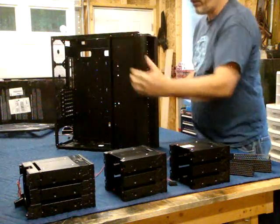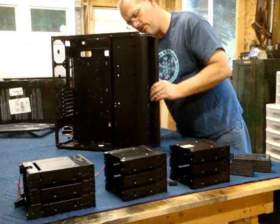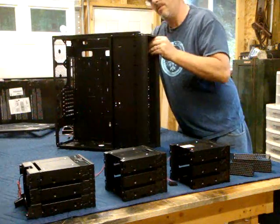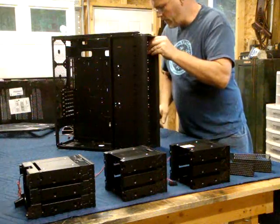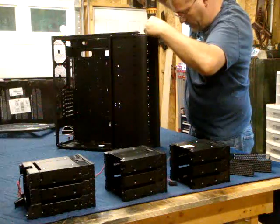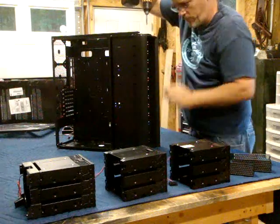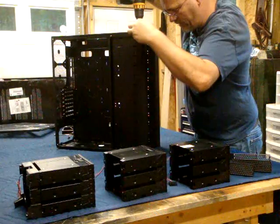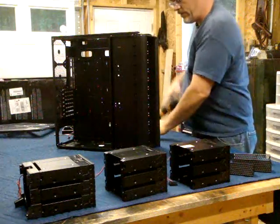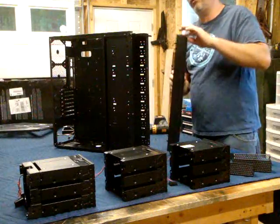The front bezel is held on by four screws, and then once those are released you squeeze these tabs and you should be able to get it up. Looks like it's also held down with two screws on the top. So don't be trying to pull the front bezel off like the Antec 900 comes off — this one has two screws on the top.